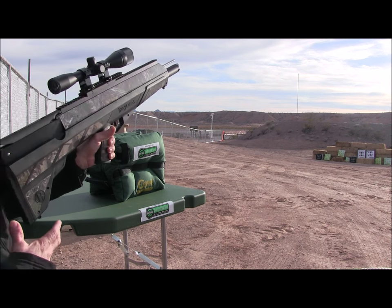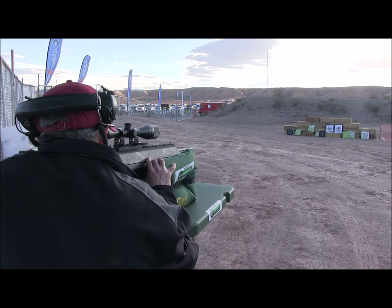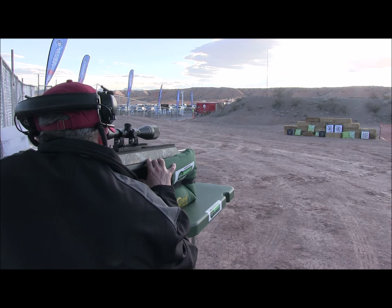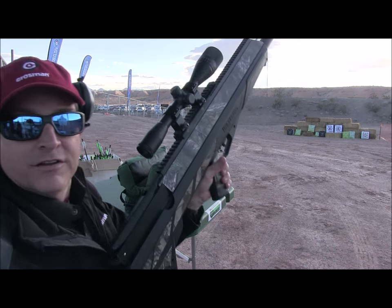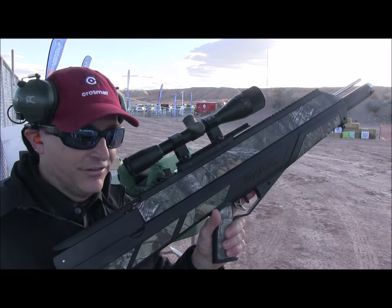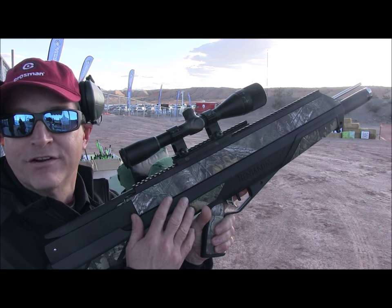Bullseye! This thing is so accurate, it's unbelievable. Brand new airbow from Benjamin — check it out. This is the coolest air gun I've ever shot.